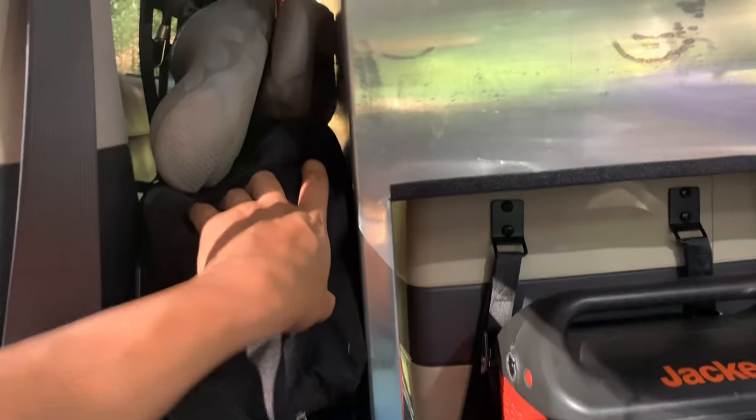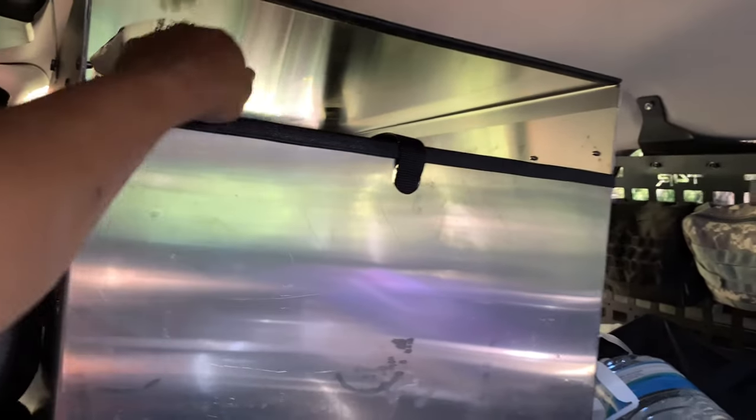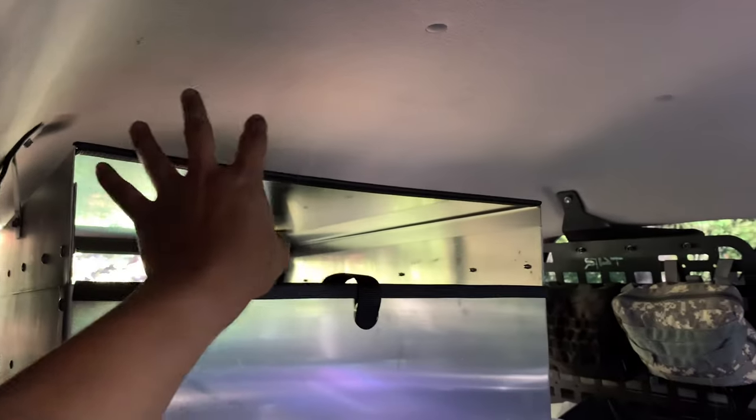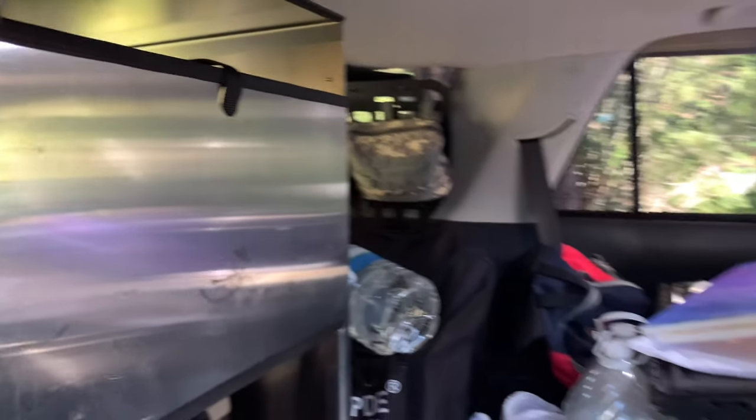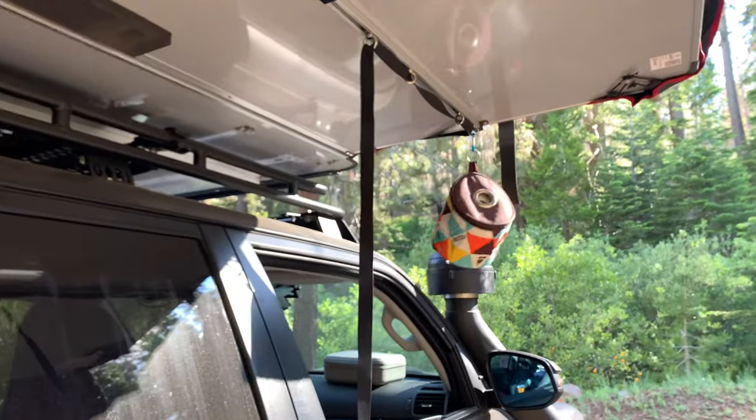I have some recovery gear here, an axe, areas to grab storage, and usually our pillows up there. That's toilet paper as well.